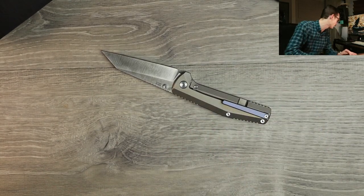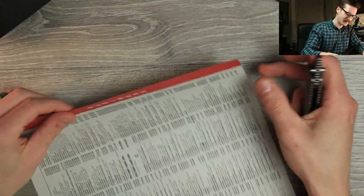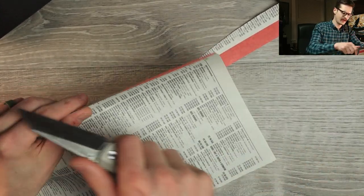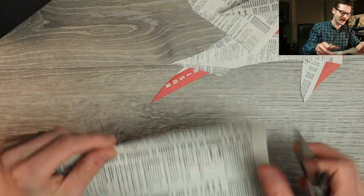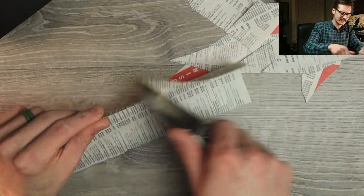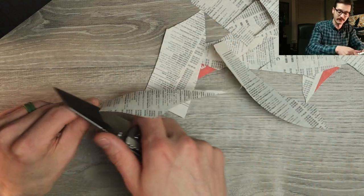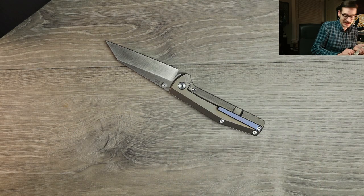Let's cut something with it real quick — let's see if that warney will cut anything. I got the old phone book out. S35VN, relatively tall flat grind. Oh, great — absolutely no issues. Decently thick blade stock, not the thinnest behind the edge by any means, but perfectly fine for normal EDC work. No problems. I can't speak to the heat treat on the S35 — I don't know. I'm not the first in line on this, so a lot of reviewers have been able to mess around with this one before me.